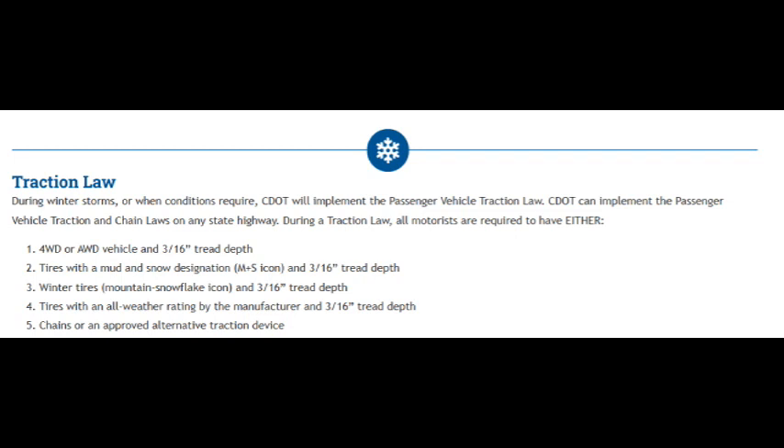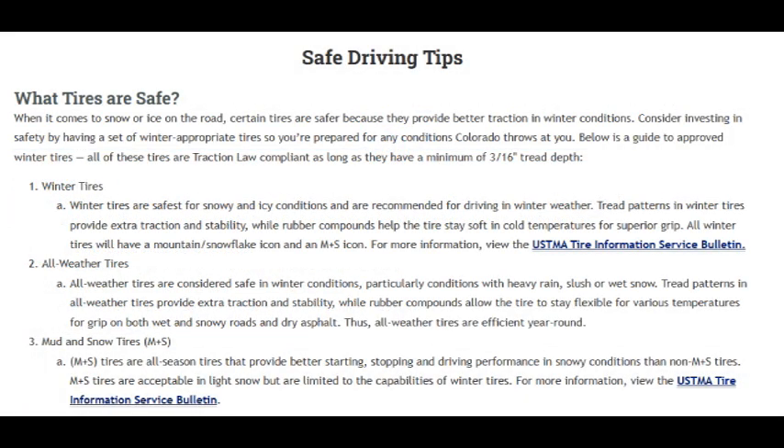While on the state website, I found advisory non-regulatory information about which tires are considered safe. They mention that winter tires are the safest for snowy and icy conditions and that all-weather tires are essentially just as safe. What's most interesting to me is the note that M plus S tires are simply better in snowy conditions than non-M plus S tires — which, my friends, is a perfect example of damning with faint praise.